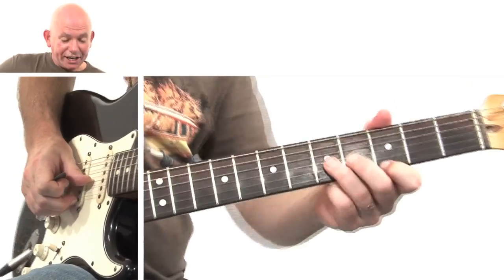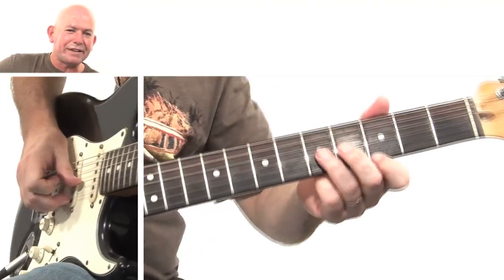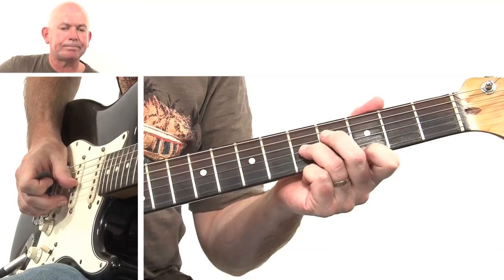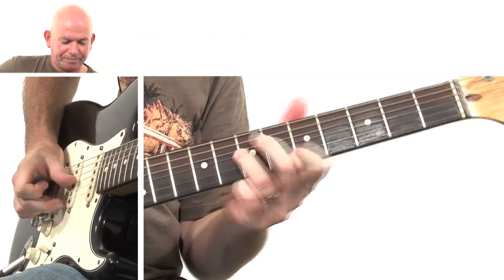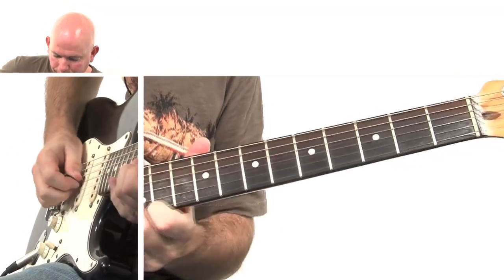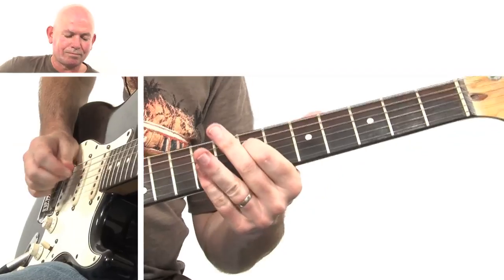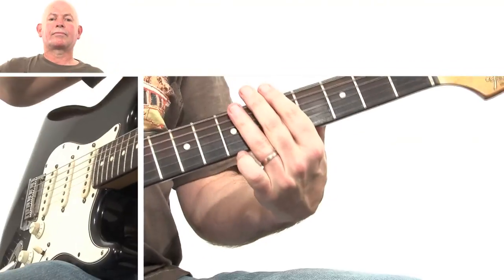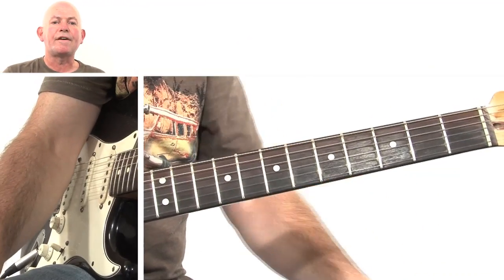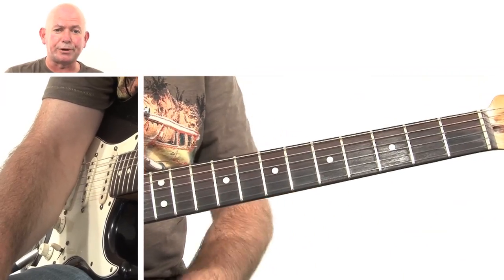Hi, Andy here. Today I'm going to teach you how to play a fantastic little blues riff lick thing in the style of Robert Cray. Sounds like this. [demo] Now that's the first part of the solo by Robert Cray in one of my favourite songs he's ever recorded, Phone Booth.